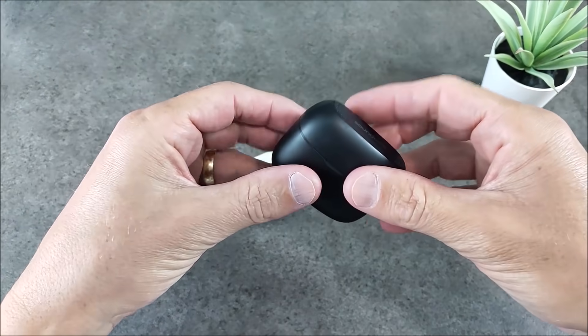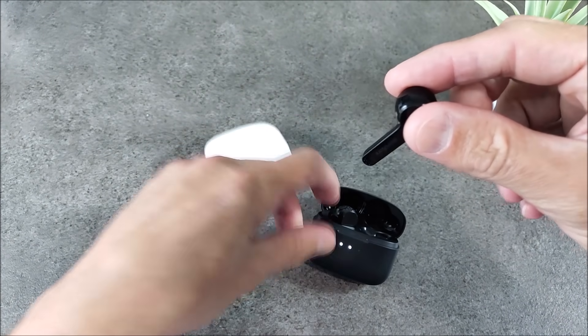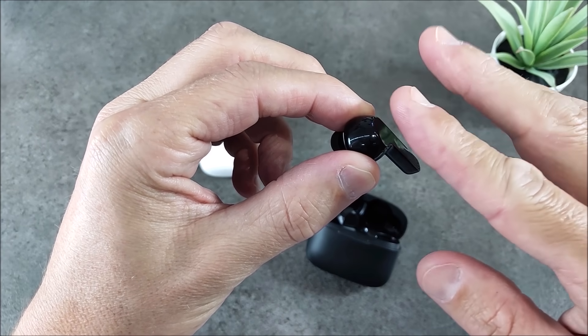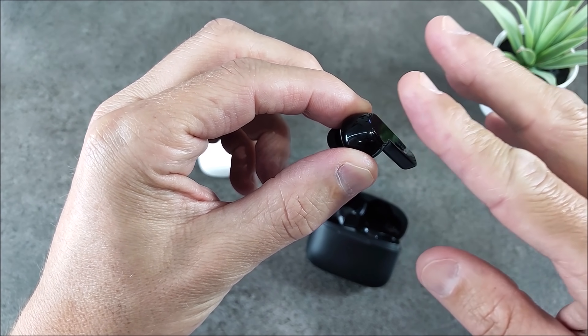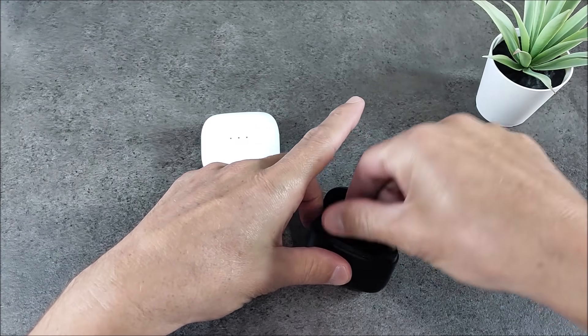Put the earphones in the case. Take out the right one and tap the touch panel four times in a row until you get a flashing red light. If you don't get it the first time, try again until you succeed — just find the right place to tap the touchpad.